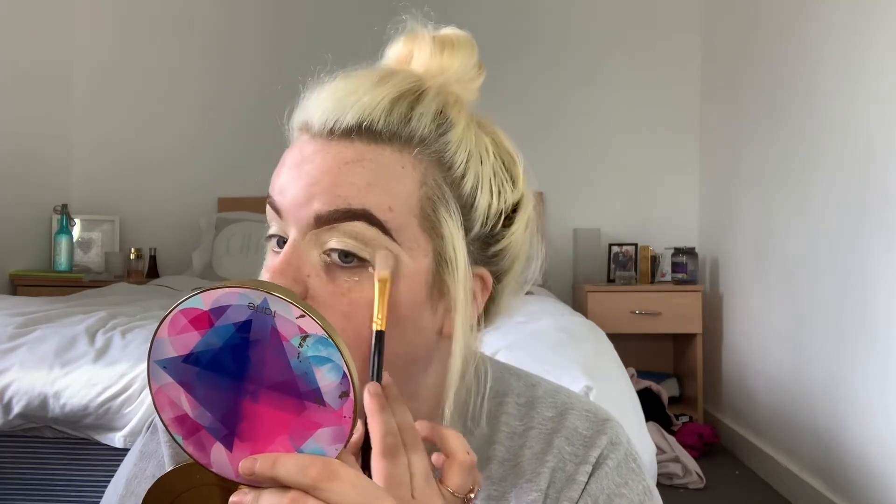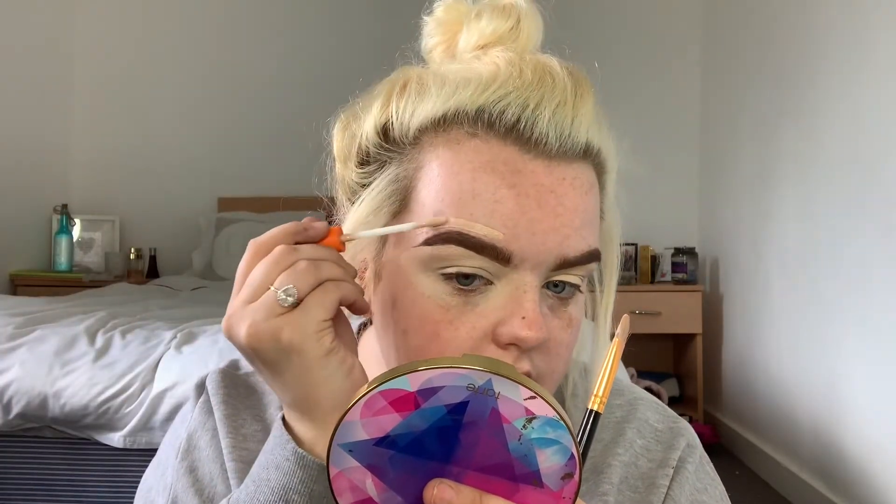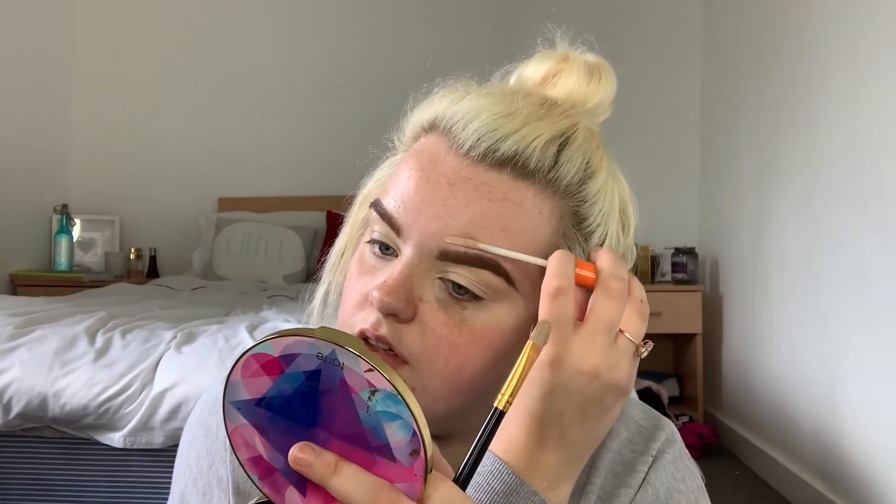I'm just carving around my brows, patting in the concealer. Then I'm taking the Rimmel concealer and going round the top of my brows just to cover any spots. I'm going back in with that same concealer brush and just blending this in.